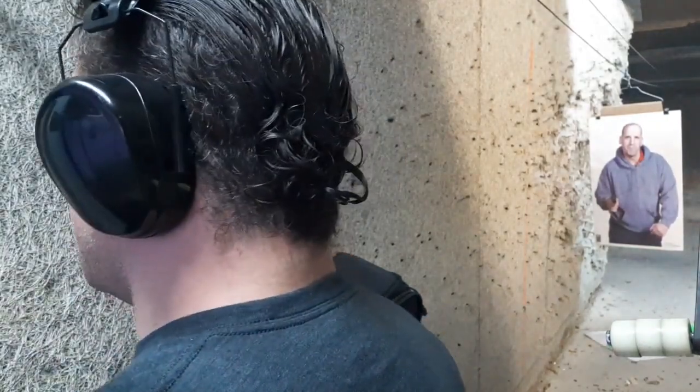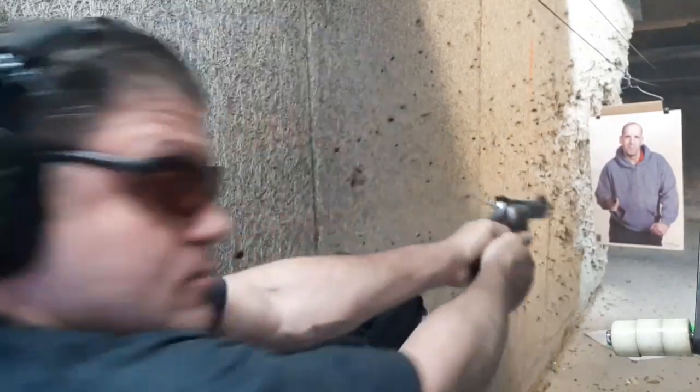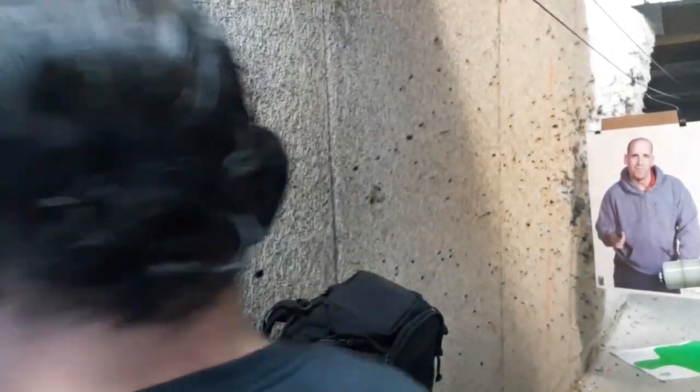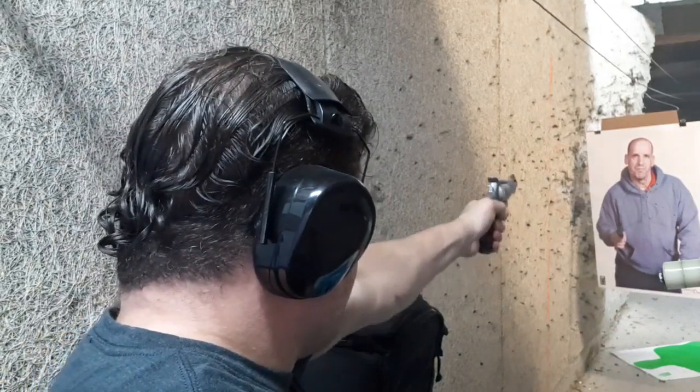Bill Jordan does it again! The first shot was bad, too far that way — I had a bad grip, but I adjusted and the other two were good shots. One-handed — AL 3.1, offside.